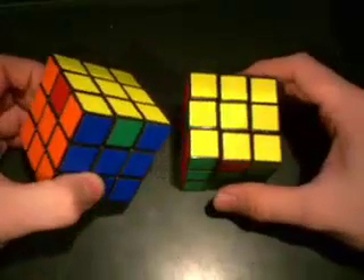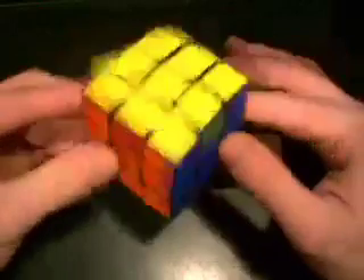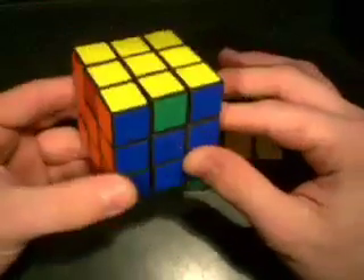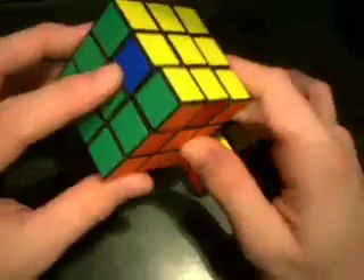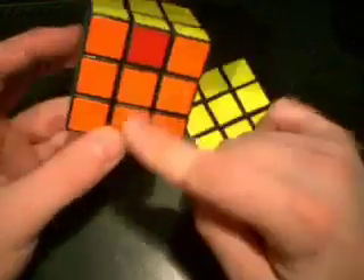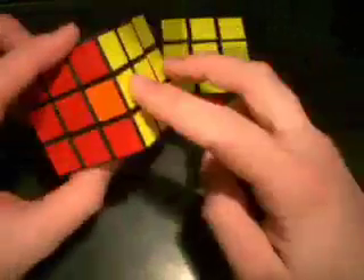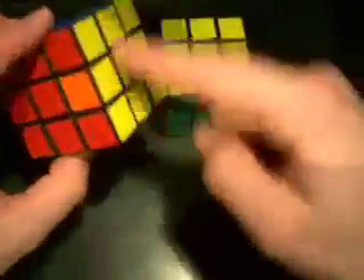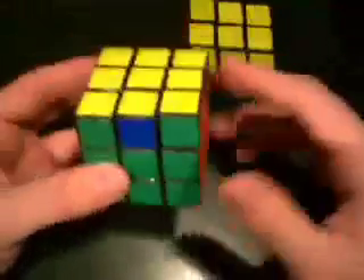Let's go ahead and do the first two cases. Probably the easiest case is going to be where the pieces are just opposite of each other, like this. Blue is opposite of green and green is opposite of blue. Orange is opposite of red and red is opposite of orange. So basically these just need to be flipped — it's kind of like a plus. This is probably the easiest one.